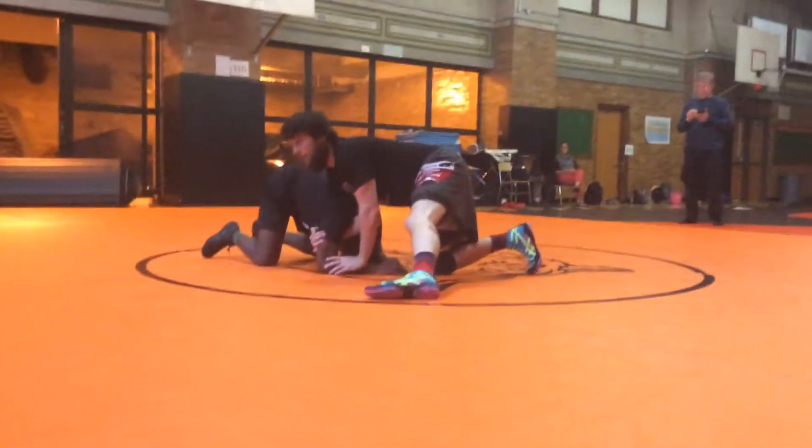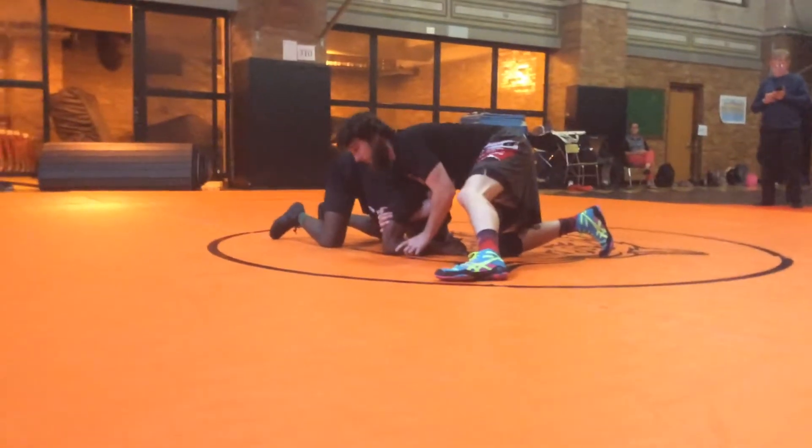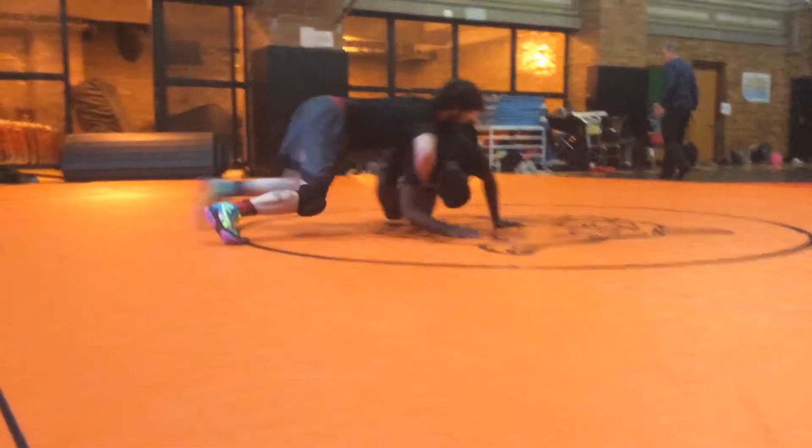What part of the body am I attacking? Ankle — near ankle. Even better. So once I get here, I know I'm hunting that near ankle. I'm coming here, just driving in, chest up, getting the finish.